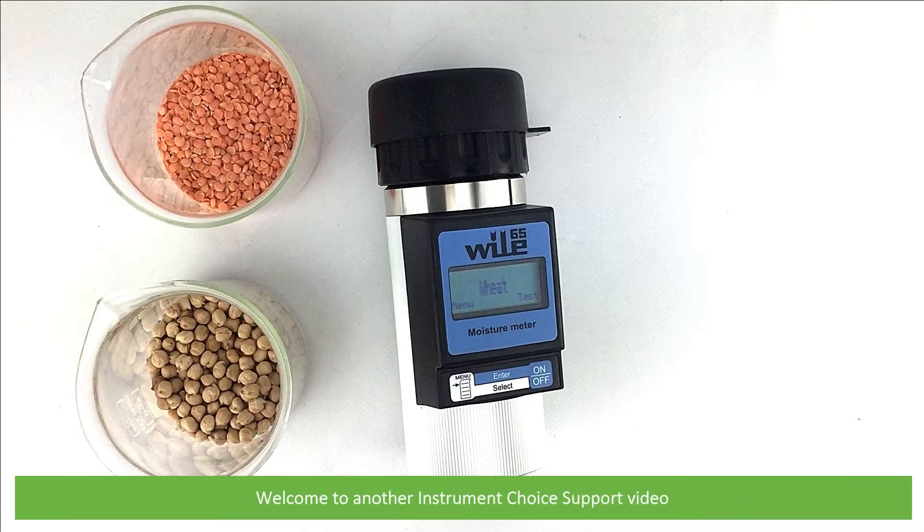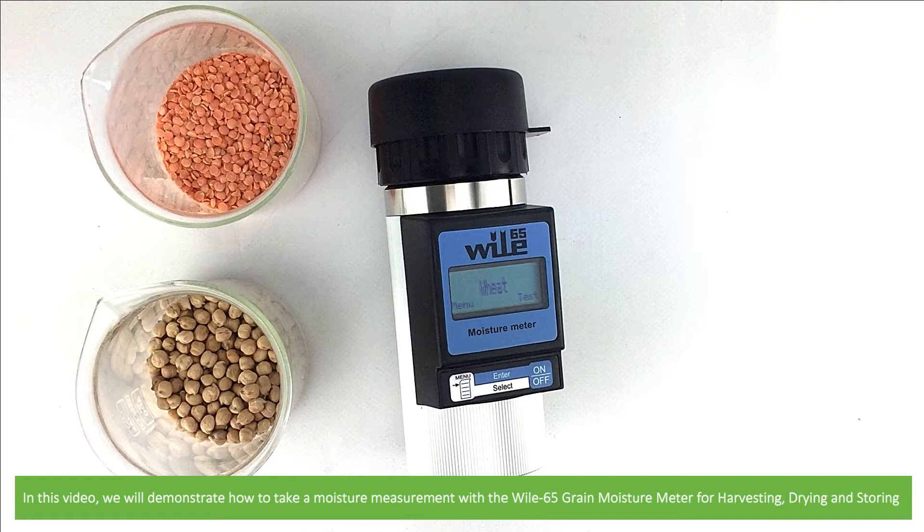Hi and welcome to another Instrument Choice support video. In this video we'll demonstrate how to take a moisture measurement with the Wiley 65 grain moisture meter for harvesting, drying and storing.